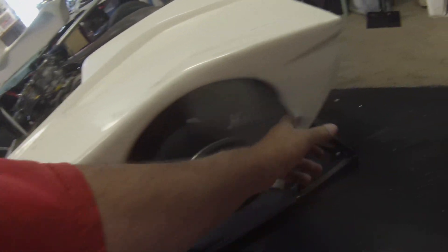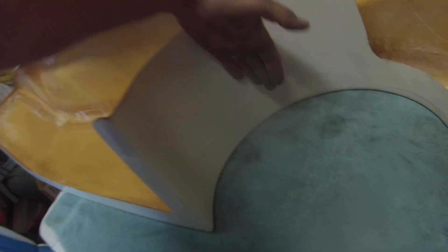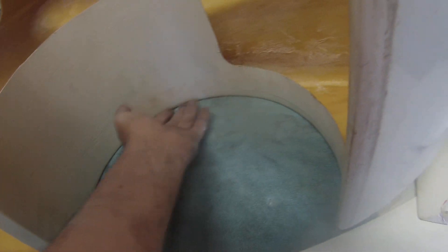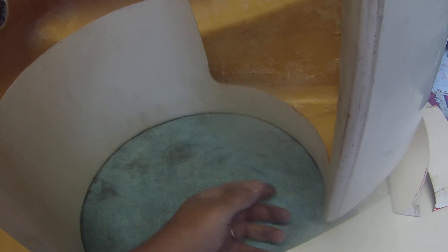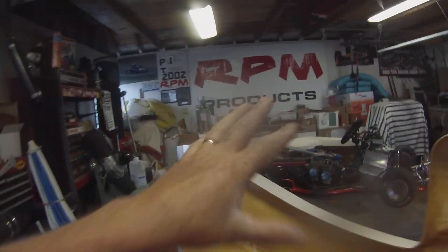Even some of this stuff here is going to need to be trimmed out. These panels are blanks — this is the way they come right out of the mold, with a big thick flange here. You don't have to leave all of this. The pods are really only like this — you can cut and trim all this stuff out, just leave a little bit to reinforce that radius edge. You can probably cut this down all the way to where they've got that mold mark. A whole bunch of it can get cut off.